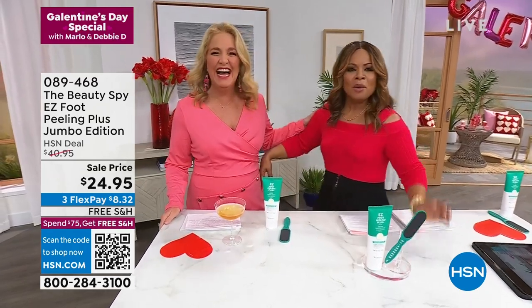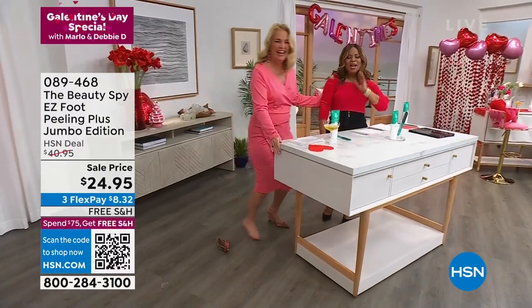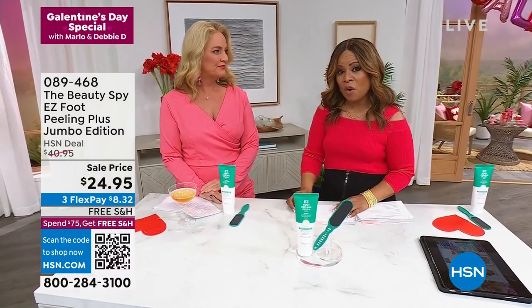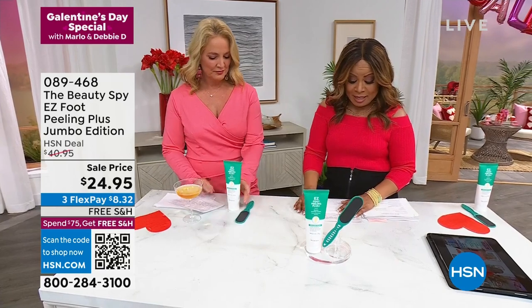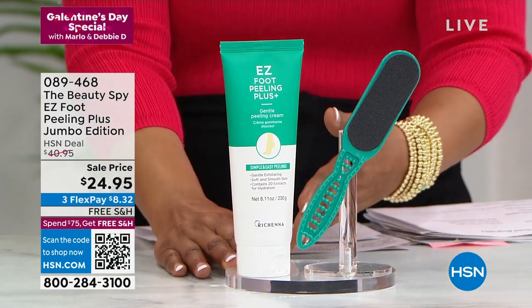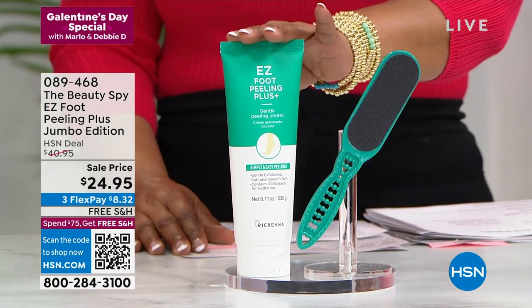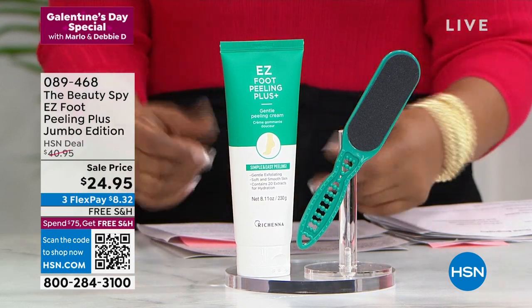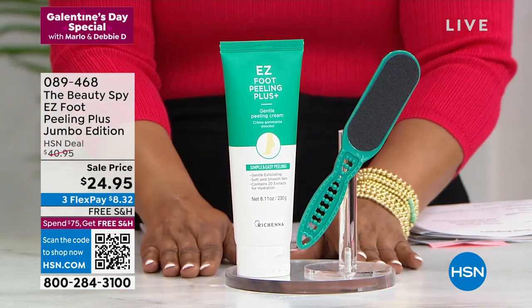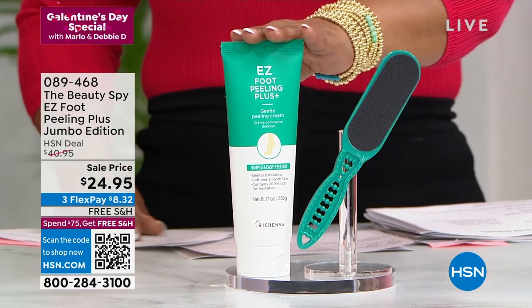You are so cute. Look at what she did — she took her shoes off. Well, my feet look good, so. Chelsea Scott, as you know, is the Beauty Spy. And we are bringing to you one of our favorites. This is a chance for you to get the Easy Foot Peeling Plus Jumbo Edition. We say jumbo because the size we're offering is a very special size. Normally what we offer is a 3.3-ounce size that sells for $21.95. This size is the jumbo size — three times as large as our regular size for Galentine's Day and for today only. Three times the size for only $3 more.